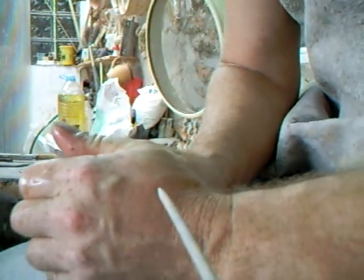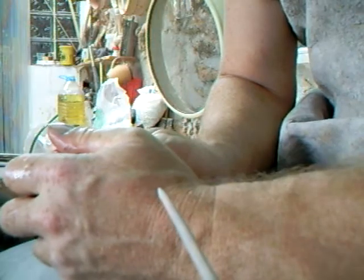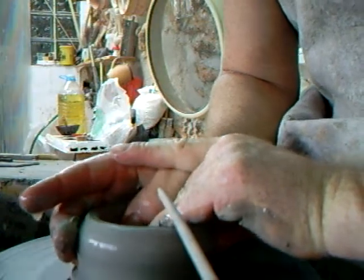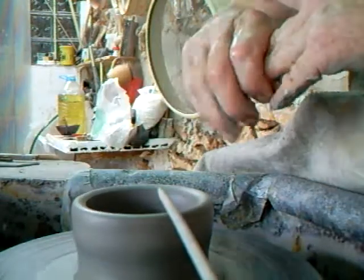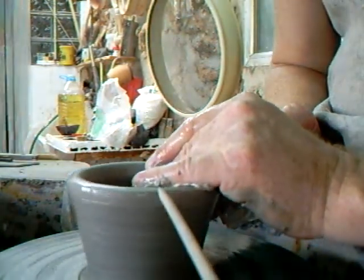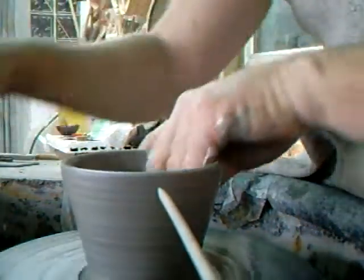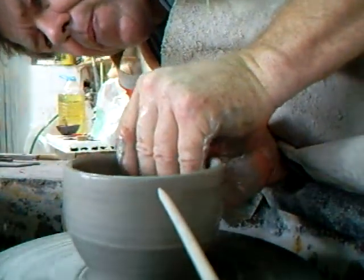I've given you a slightly different camera angle here because sometimes that's useful to show the position of hands, etc. At the moment, as I'm sat on the wheel, the camera is to my left — where the gauge is — you can see the camera is just sat there just behind the gauge.